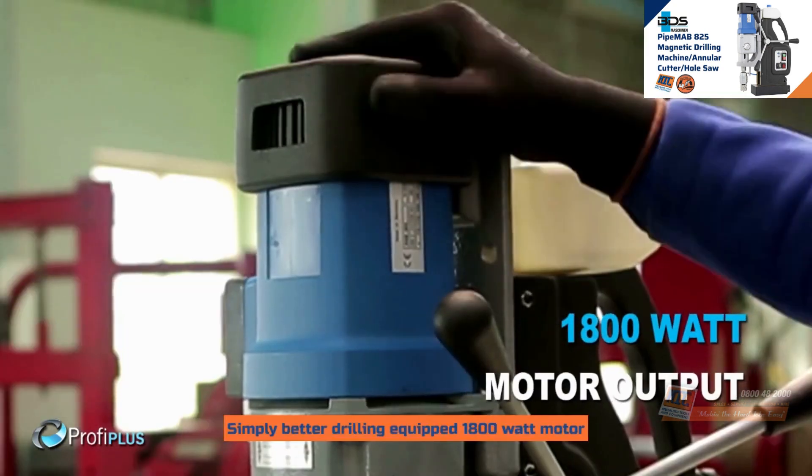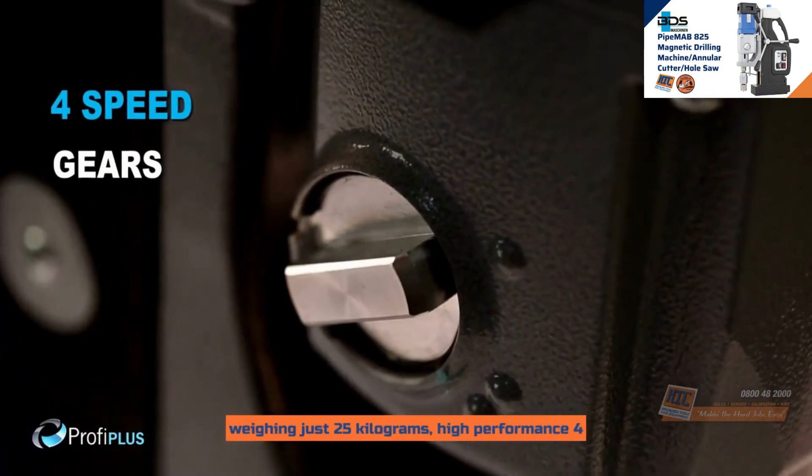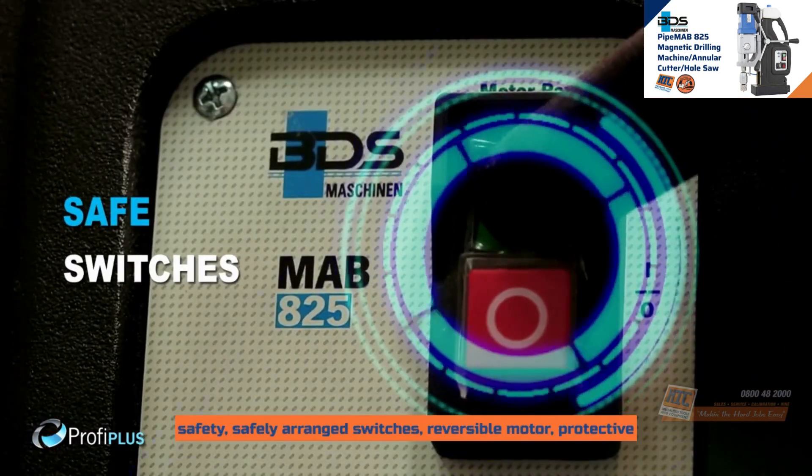Equipped with a 1800W motor weighing just 25kg, with high performance 4-speed gears. Internal lubrication and a magnet indicator for safety.